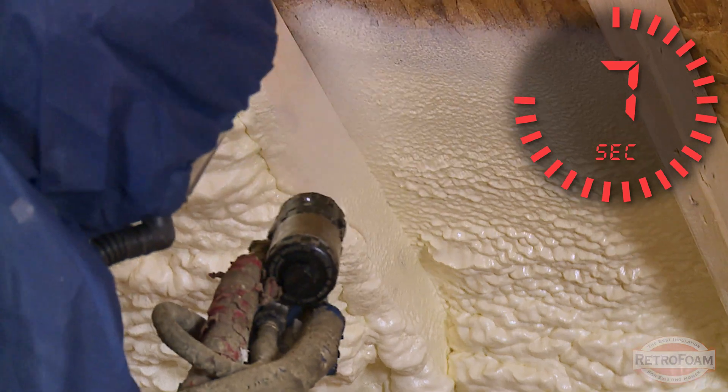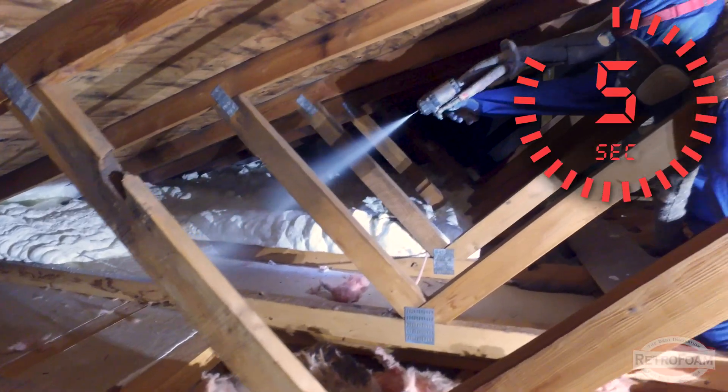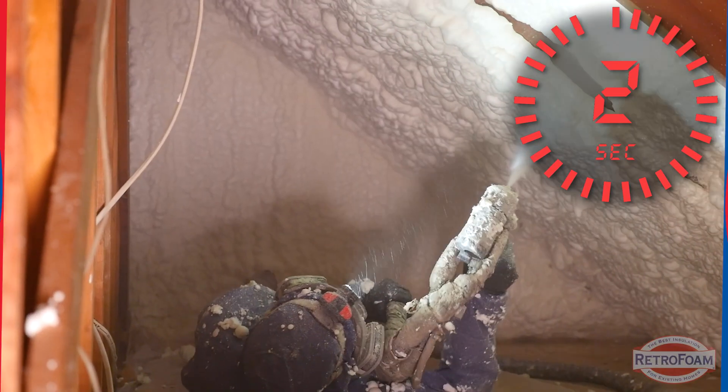Next up, just re-insulate your attic. You can get spray foam insulation and that's going to create an air barrier that prevents that hot air you are paying to treat from leaking out of your roof.